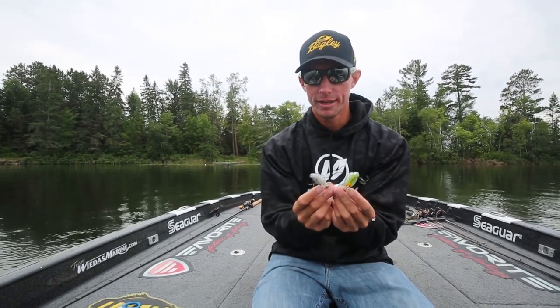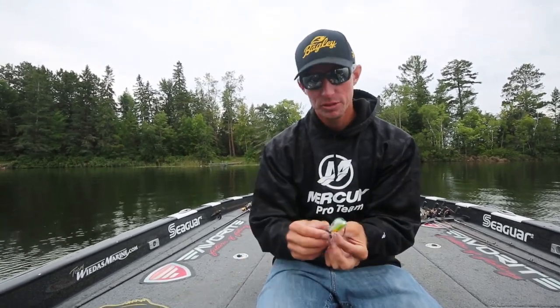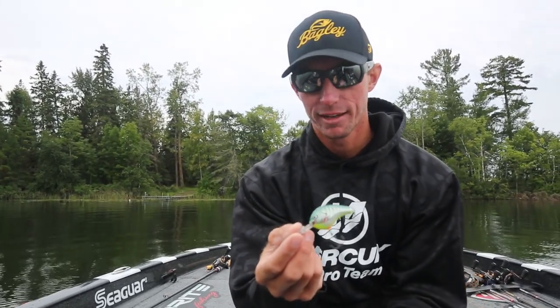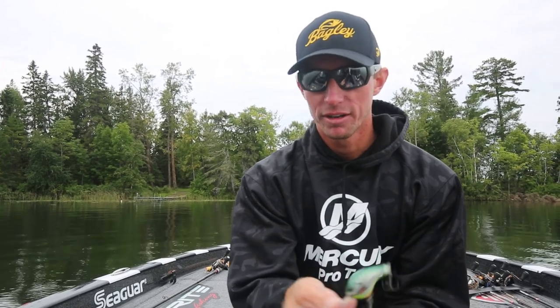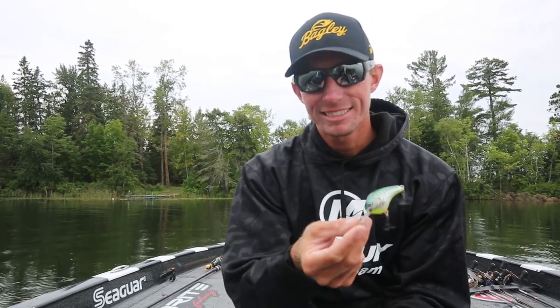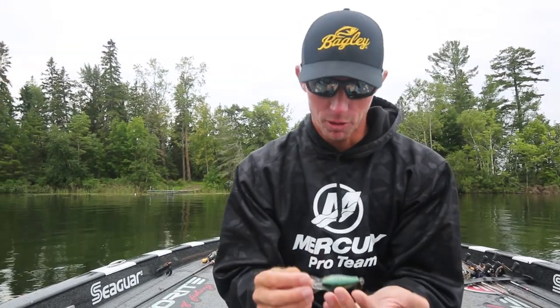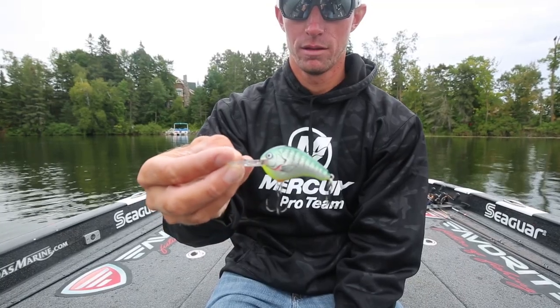Both have their time and place, but I lean towards the balsa more often than not. Balsa is more buoyant than plastic, so this crankbait is able to deflect off cover, get unstuck, kind of float back up over logs and rocks and whatnot. It's very buoyant versus the plastic crankbait, so it helps you getting through that cover a little bit.